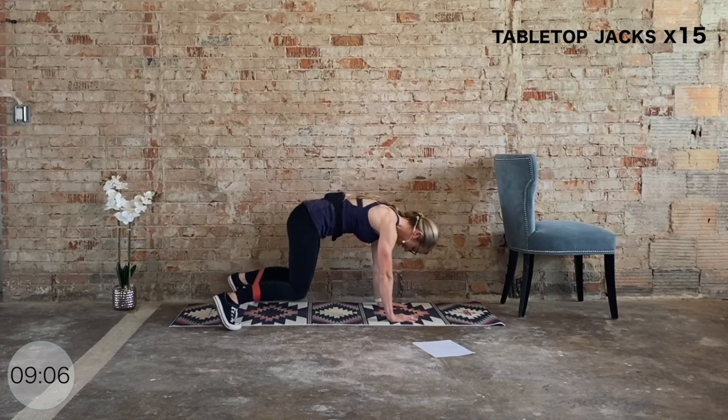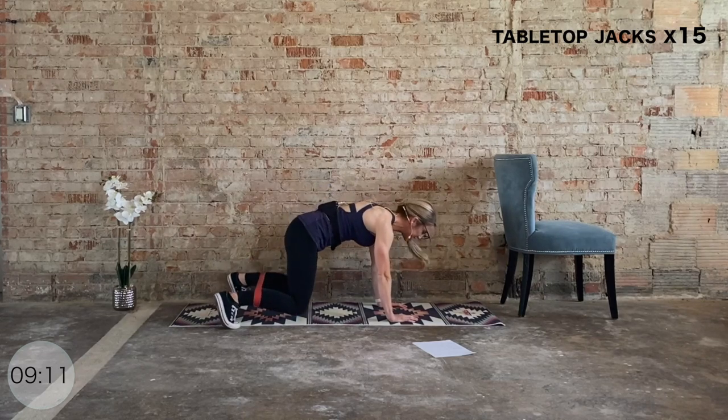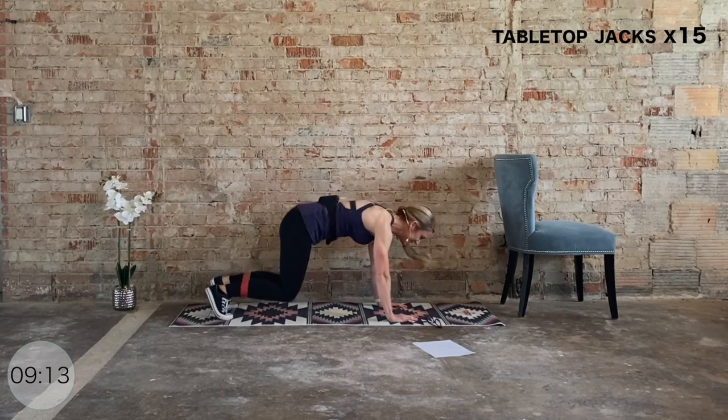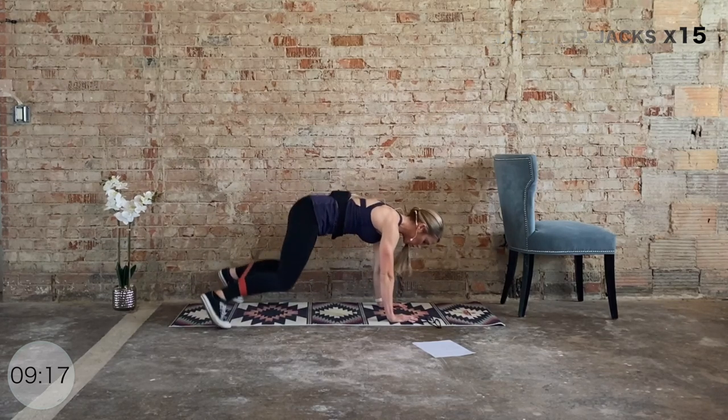Last ten, nine, eight, seven, six, five, four, three, two, one.